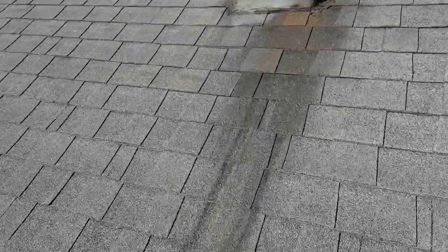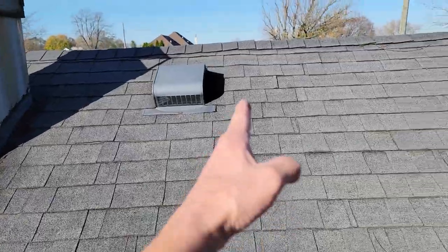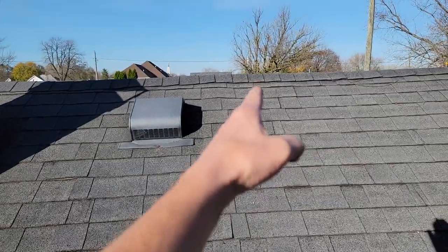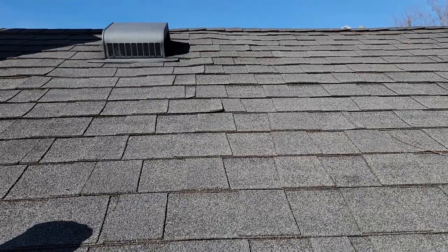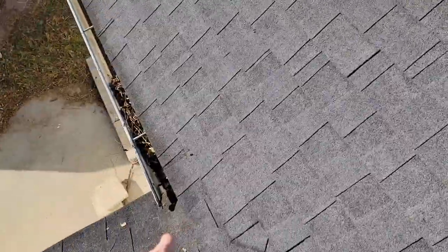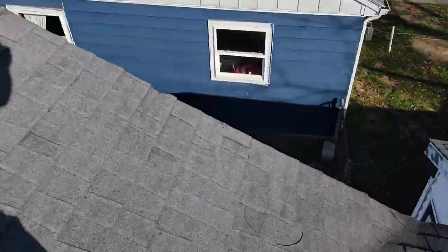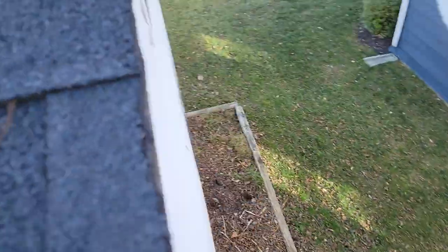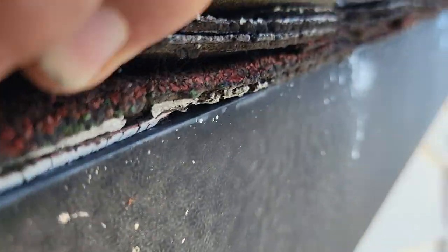Do you guys see a hump right here? Right through that spot — it comes down into about this area here. I don't know if the camera's doing a good job showing it. One, two, three layers still on this side — so we're still on three layers.